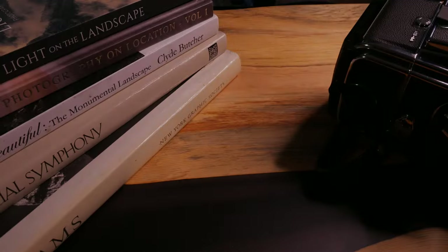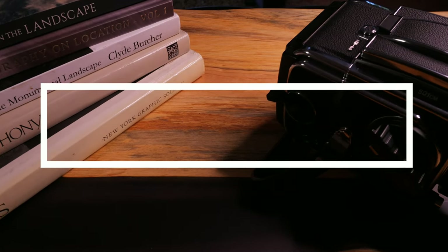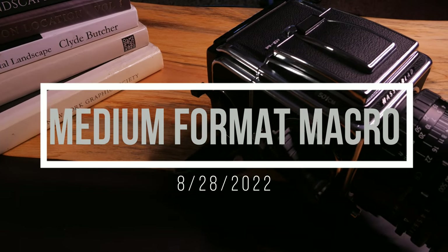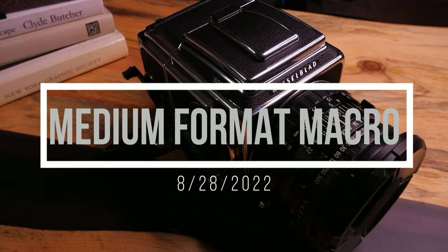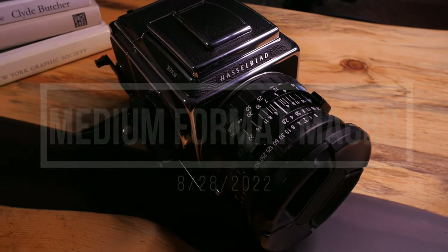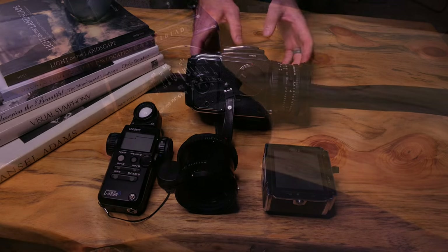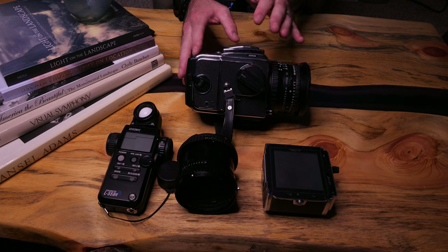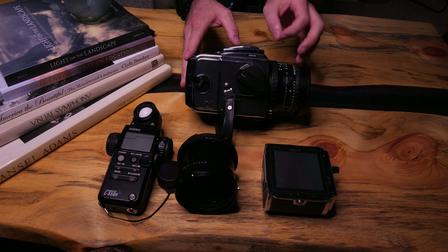But that's enough jibber jabber, let's get started. For today's video we're going to be using the Hasselblad 501CM with a 55mm extension tube mounted on an 80mm f4 lens.